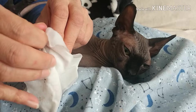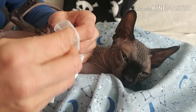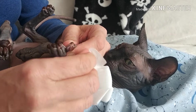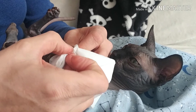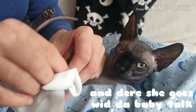Nicely done. Wipe it. Go very gently — you don't want to distress him. Sorry, little man. That was okay.